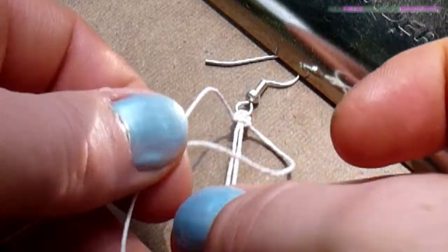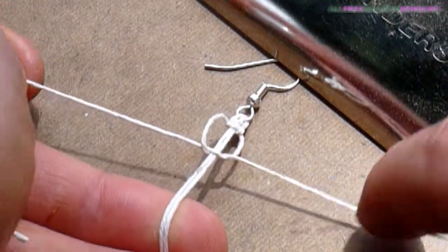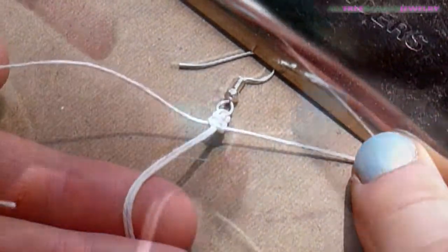Pull to tighten. Now take the right strand and bring it over the core strands. Take the left strand and bring it over the right strand, under the core strands, and through the loop on the right. Pull to tighten. You've just completed your first square knot.